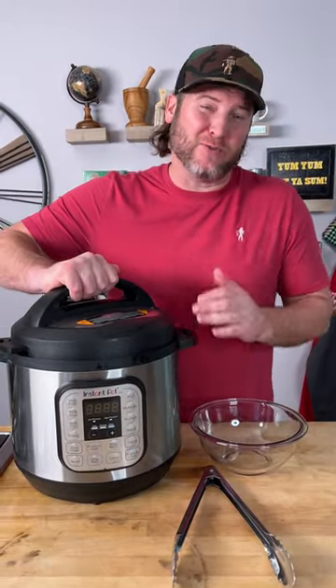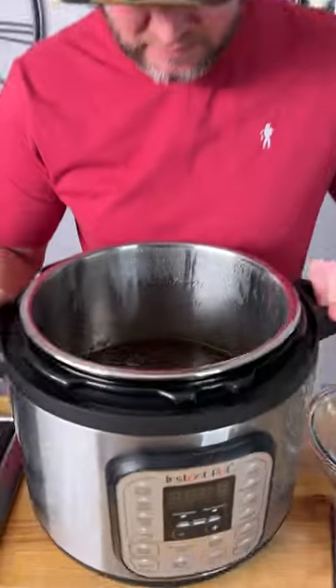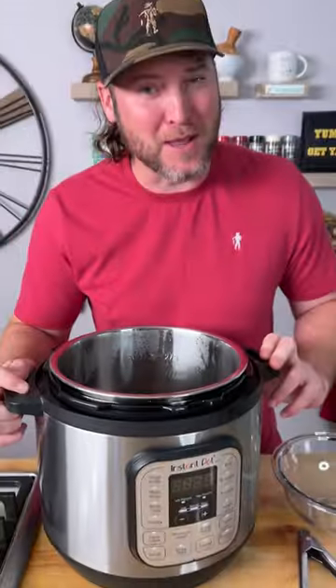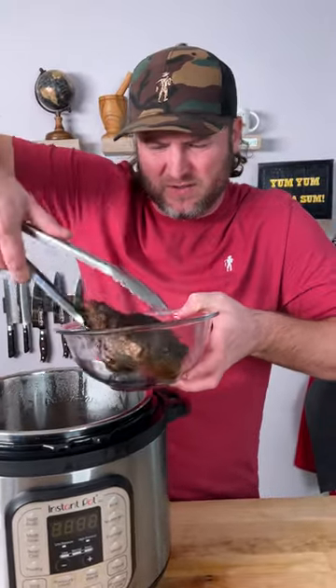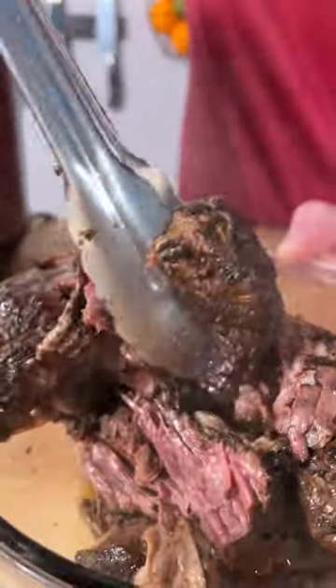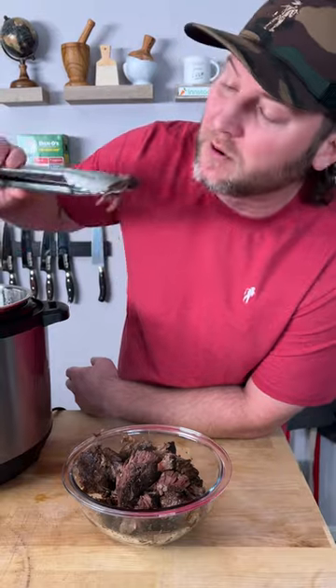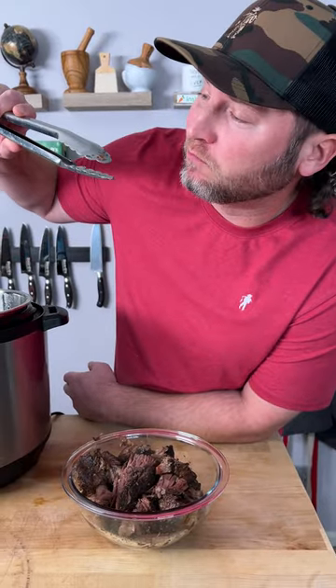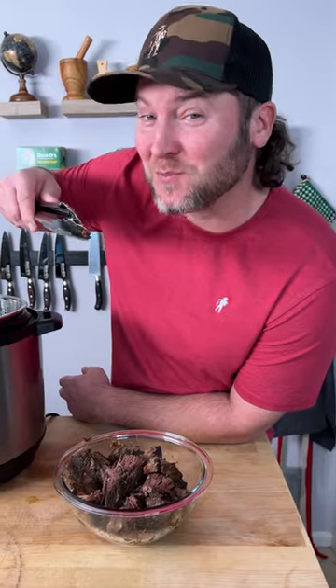It cooked for two hours and then it rested for two hours — so this was a natural release. Look at that, smells amazing. That's wanting to just fall apart. Super tender, just shredding right apart. Let's go and get a little sample. Oh yeah — that Dano's Primo, that's Primo Dan-tastic.